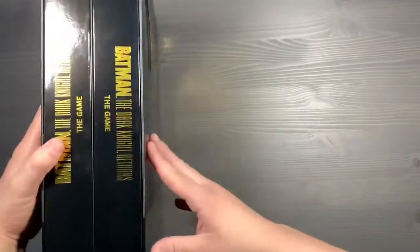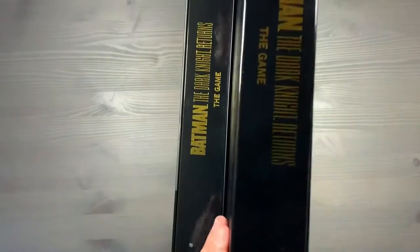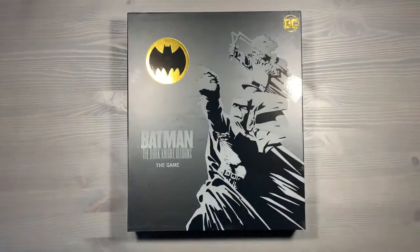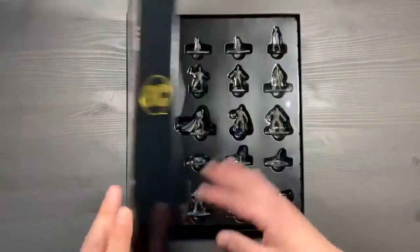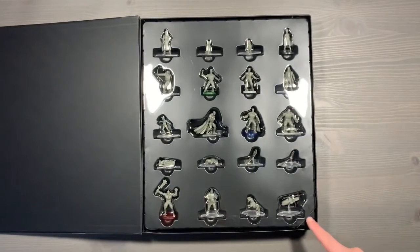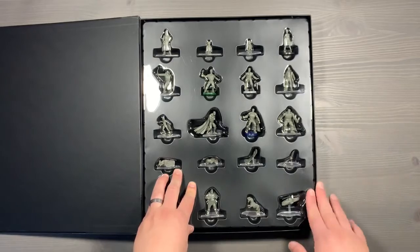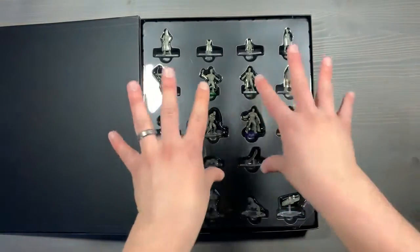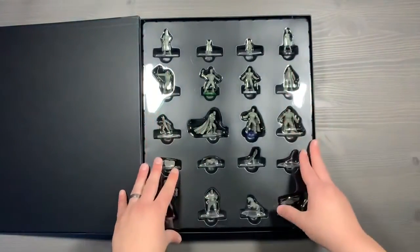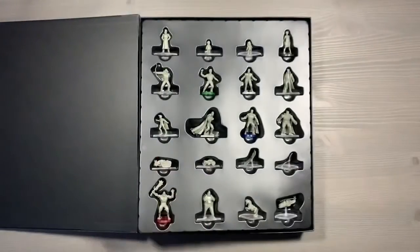First off, let's look at the miniatures box. We've got two large boxes in here, and we'll just slide out the miniatures box and open it up with this nice magnetic clasp. We've only made one major modification to our miniatures box here, and that has to do with the corner. The corner has a bit of plastic trim, so it becomes a nice lid that you can pull off as opposed to something that's a bit of a nuisance.